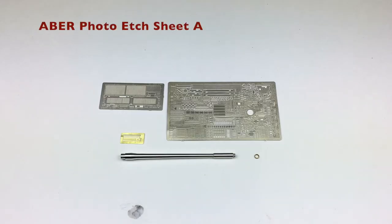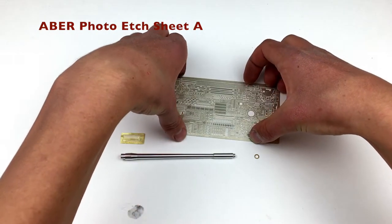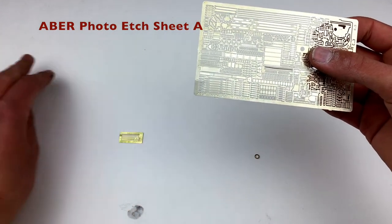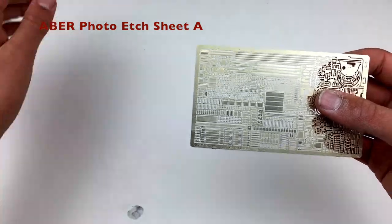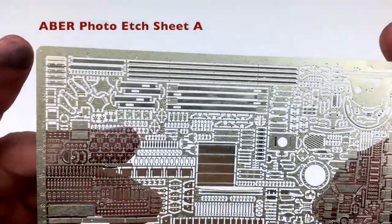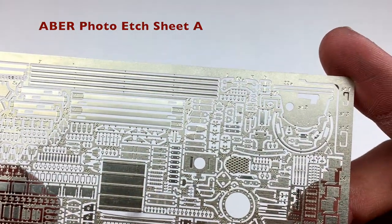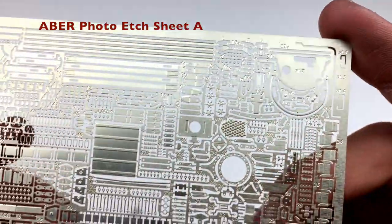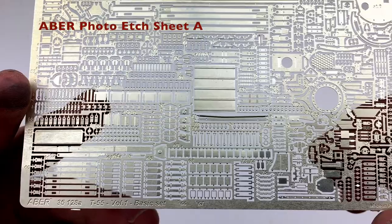And now the moment you've all been waiting for — the Aberr upgrade set. Starting with sheet A, I don't think it's actually called sheet A, but I wanted to distinguish it from the other sheet. As you can see, this is way, way bigger than the Stug sheet ever was. It has so many parts on it and it's going to take forever to do. All of these parts are minuscule — really, really tiny — and there's a ton of them.